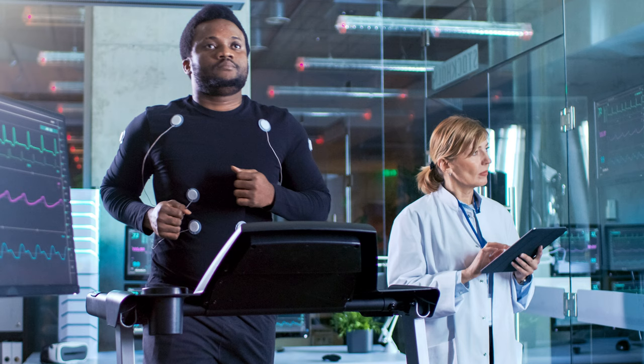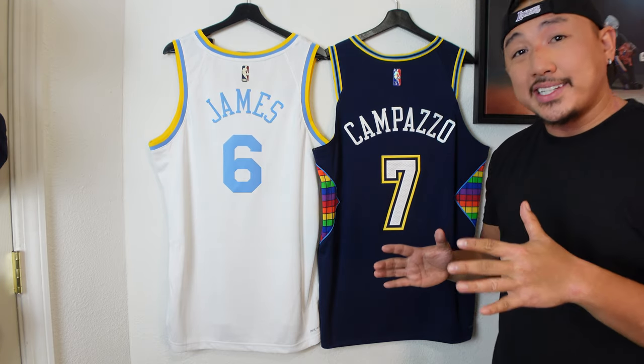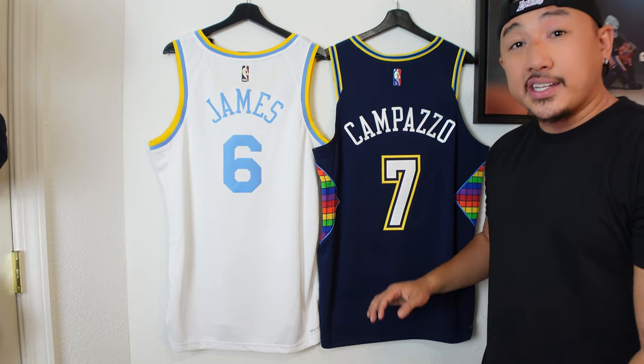I'm going to link a video where I show the difference between the two jerseys. Basically, the swingman jersey is your replica jersey — it has a boxier kind of fit compared to the authentic version. The authentic version is the on-court jersey; you get the same premium finishes, the same jersey that they wear on court. It tends to have a more performance-driven build, so it's going to be a little slimmer and more form fitting.